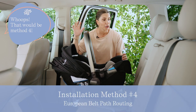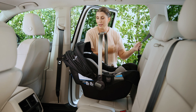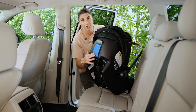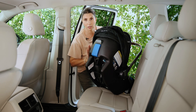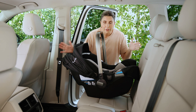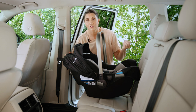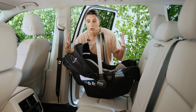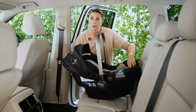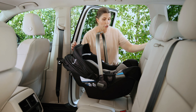The third installation method is European routing — and no, it does not have to be used just in Europe. What it means is that the shoulder belt routes behind the carrier portion of the car seat through a belt guide that's marked in bright blue. This is a very safe installation method too. For those of you on the go needing to pop the seat in and out of Ubers or rideshare, this is a really great option, and a European belt path makes it even better.